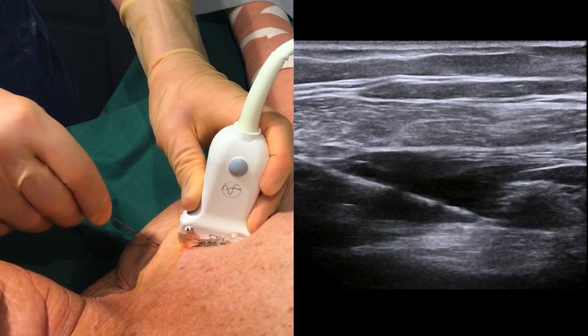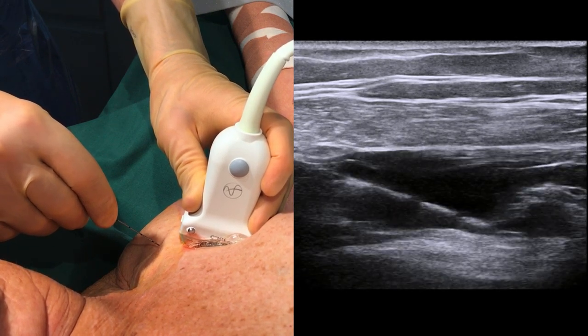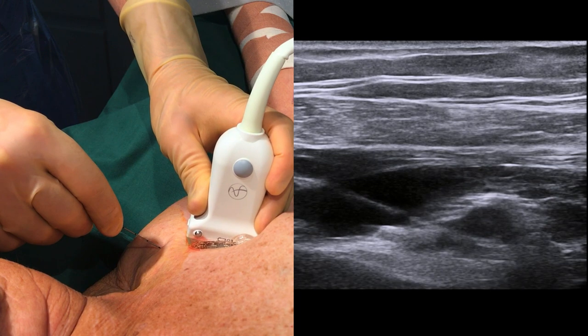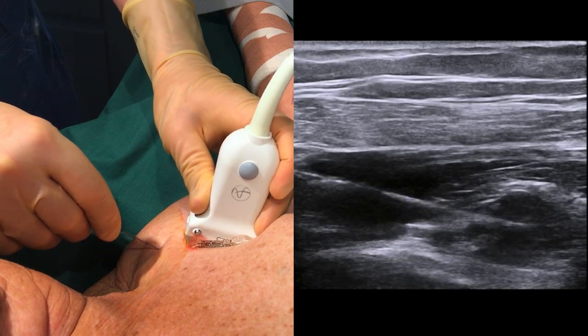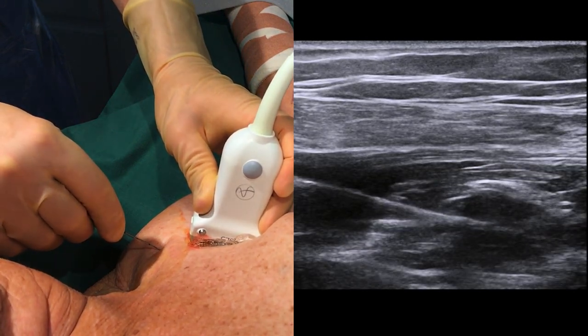Keep in mind that veins are easily compressed by the probe. The biggest one in this area is the axillary vein, which is usually located caudally to the artery — in this case to the right in the picture, here marked in blue. Accidental intravasal injection is best avoided by always visualizing the tip of the needle and the spread of local anesthetic as it is injected.